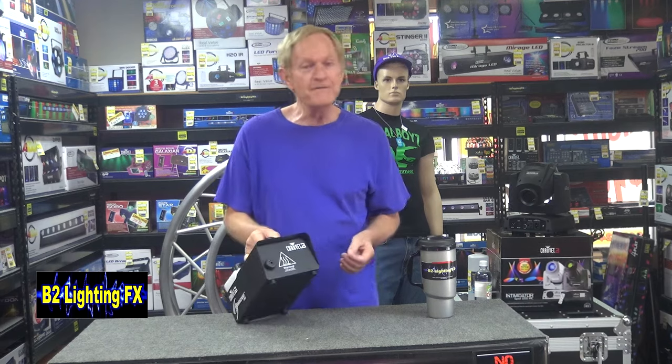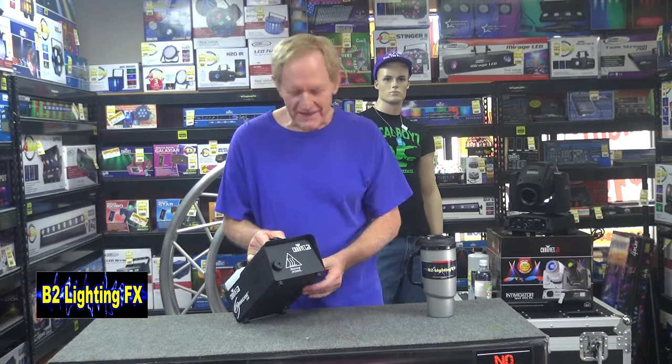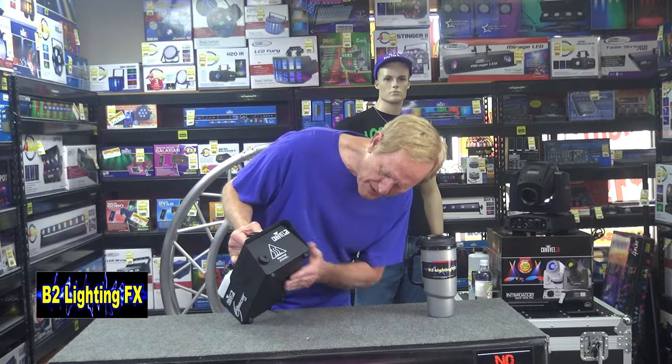Do yourself a favor and don't do what I did two or three years ago. I wanted to see if my fog machine was heating up, so I figured I'd just touch the nozzle — wrong. I ended up with a third-degree burn. So do not do that. Apparently the screws on the bottom of this machine get very hot, but it's got rubber feet so you're not going to burn anything up.